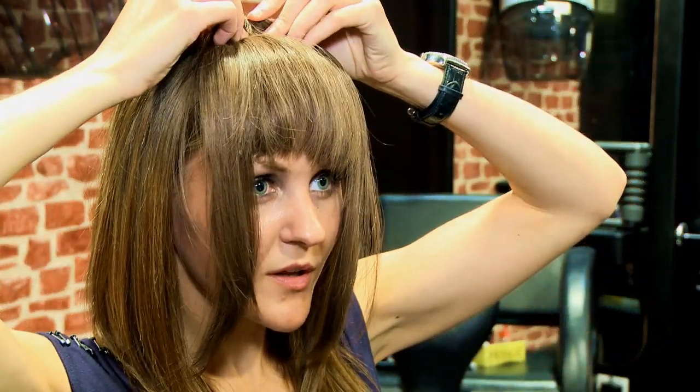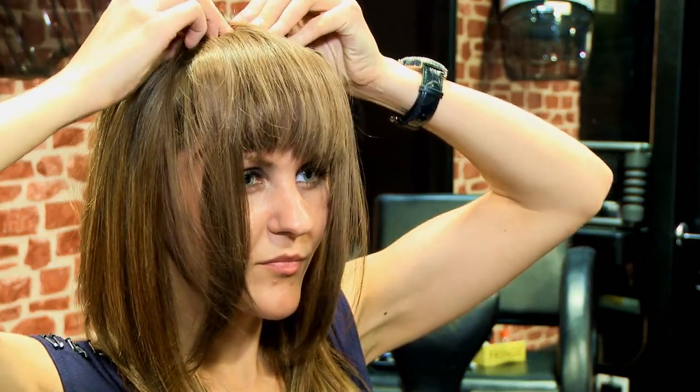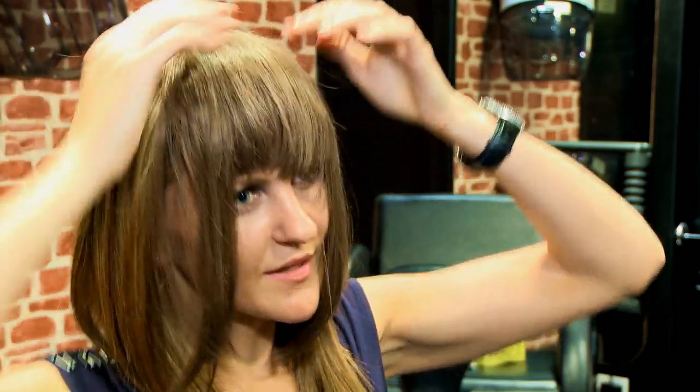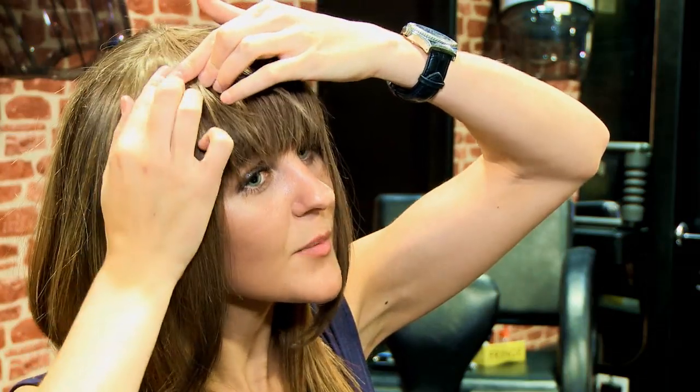Then you would feel for the second clip and secure that down, and then finally the last clip. Once in place, you can just style it to make it look more natural.